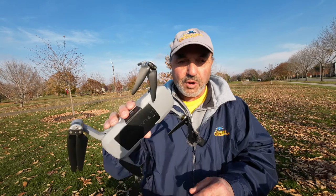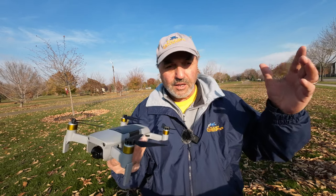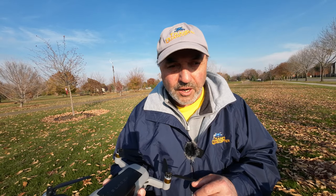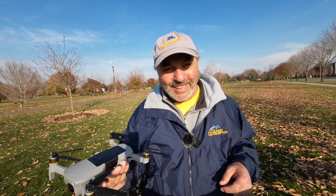Let's quit messing around and get this drone in the air. It's about 3 in the afternoon. The sun is in my face here — really low winter sun.